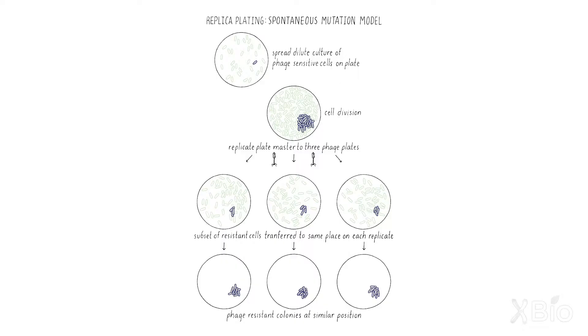You could take bacteria spread on a plate — lots of them — and transfer some of their progeny to a plate which had, for example, T1 spread on it. In the spontaneous mutation model, the prediction would be that if there was a T1-resistant bacterium on the master, some of its progeny would be transferred to the plate at exactly the same place on each of the plates.